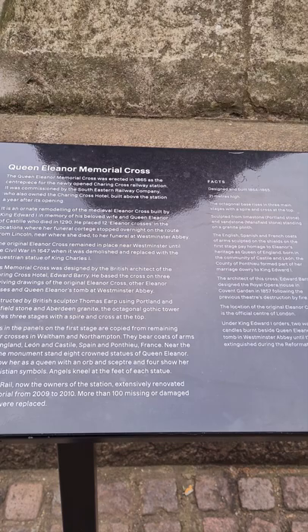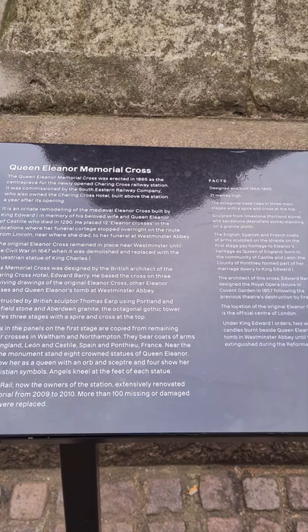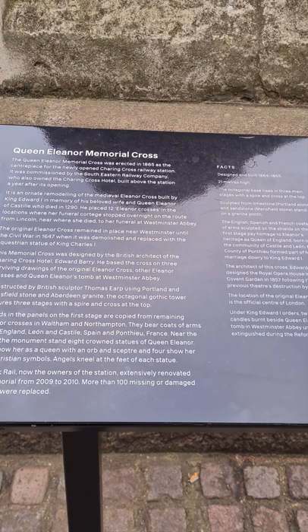Shields in the panels on the first stage are copied from remaining Eleanor Crosses in Waltham and Northampton. They bear coats of arms from England, Lyon and Castile, Spain and Ponthieu, and France.